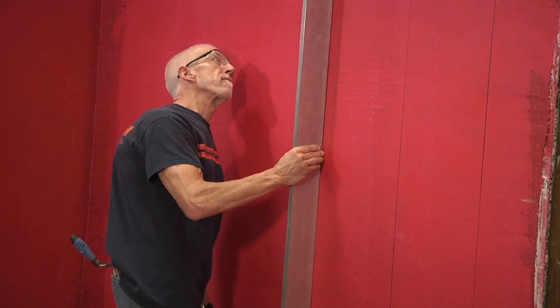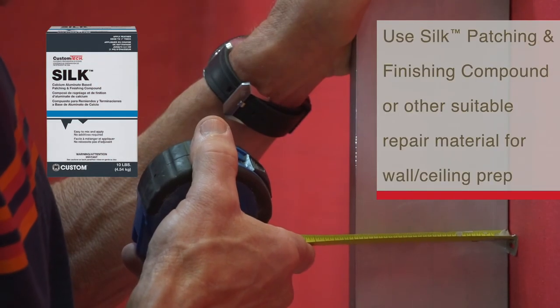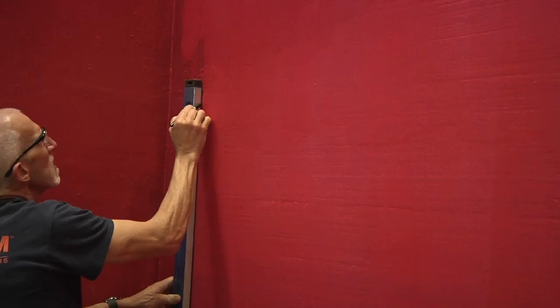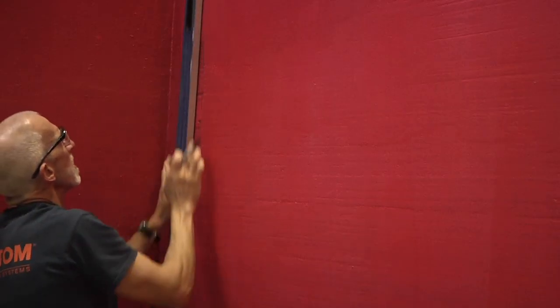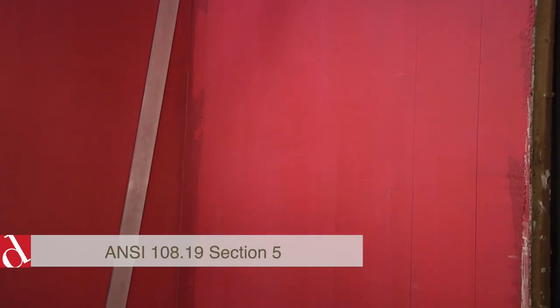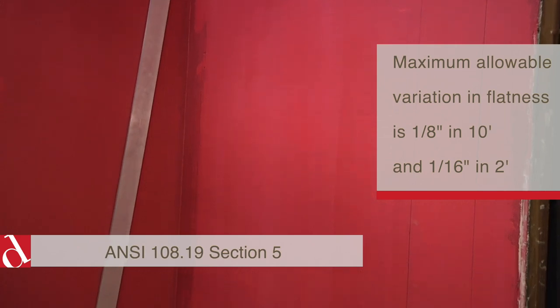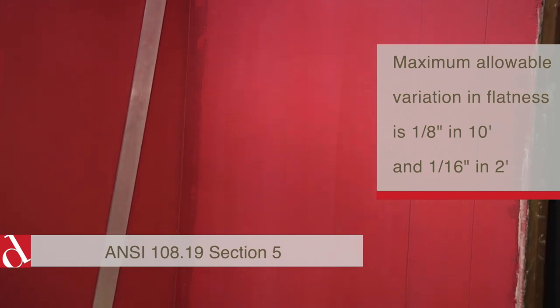After you've confirmed it's a suitable substrate, you'll want to confirm flatness. Here you can see in this wall installation it's already been coated with a membrane, and the surface preparation work has already been completed. Your allowable variation is 1/8 of an inch in 10 feet, and that can be found in section 5 of the A108.19 standard.